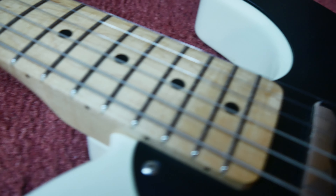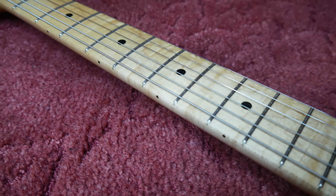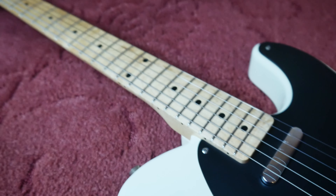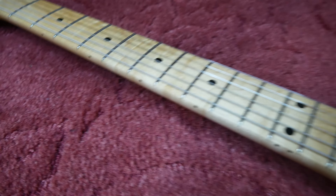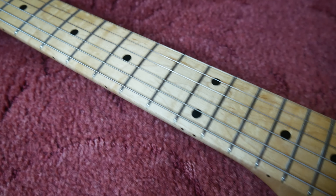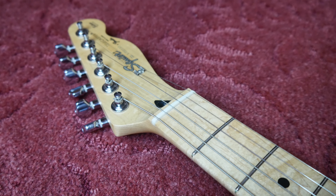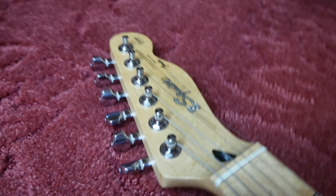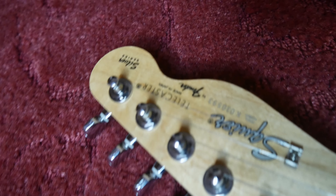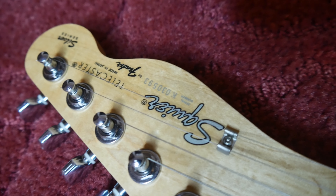The frets have had a nice fret-end dress and, as you can probably tell, they're vintage in size. We've got a 7.25-inch radius, so it really feels like a vintage Tele. It's a one-piece maple neck. Moving up to the headstock, you can see 'Squier Telecaster' and a serial number beginning with K, which dates it to 1990–1991 — the first year of this particular series.